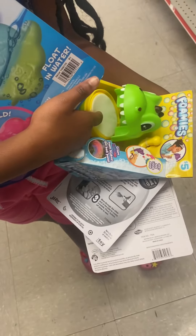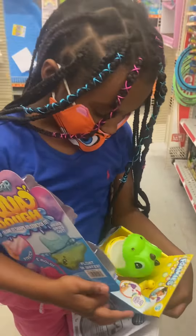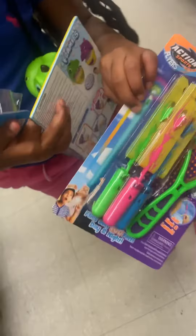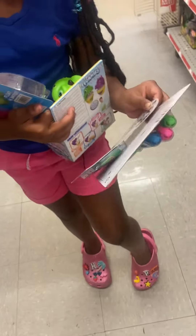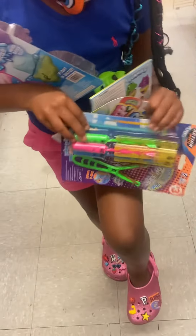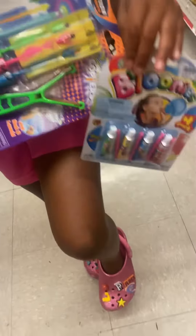...put dish soap in it — any type — it forms a rainbow! And this one, you have to pull it and it goes up in the sky and lights up.